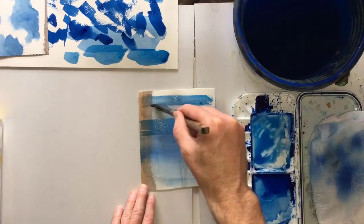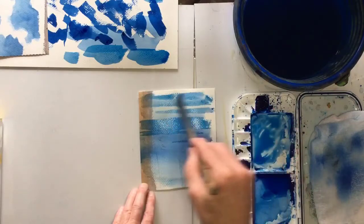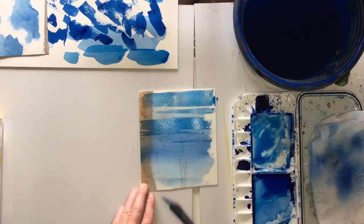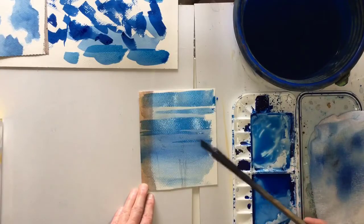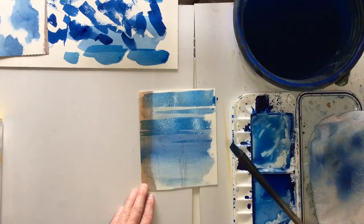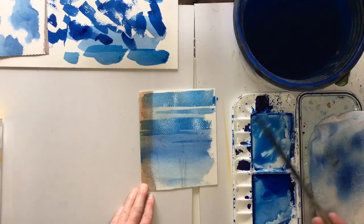Sadly this paper is buckling even though it's quite thick paper, making it difficult to paint straight lines across. But I think you get the idea - basically that's what you do. Then when it's dry, go over with water and it will soften it, and you can even use tissue. Then repeat one final time with even thicker paint.